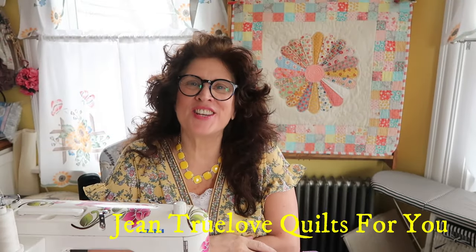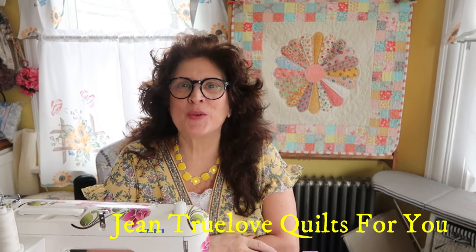Hi everybody, good morning. This is Jean here, Jean Truelove from Truelove Quilts For You. I hope you are having a lovely day. It is raining outside, but it's nice and warm actually. Hopefully the spring weather will be here soon. We've had a lovely winter, just a few snows, but it's nice that the days are getting a bit longer.